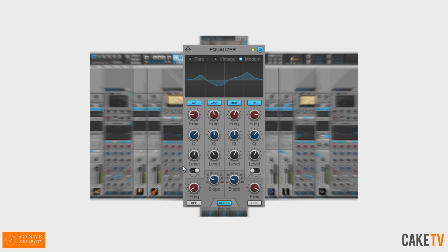Gloss EQ features six bands — two shelves and bells, and four bells and notches — with controls for gain, cue, and frequency of each band, and bypass for the individual bands. You can also toggle between a shelf or bell curve in the low and high-frequency controls. Rounding out the EQ module are two fully parametric high and low-pass filters with variable slope and gloss mode for one-button shine.